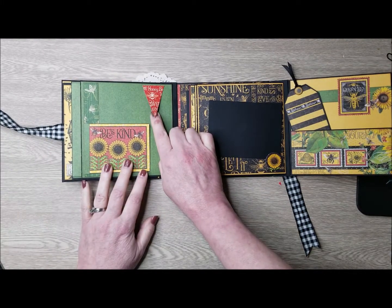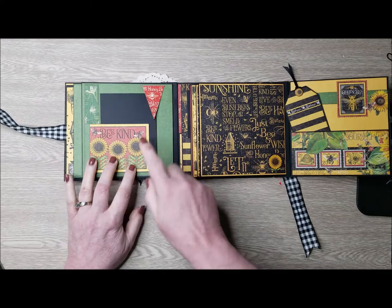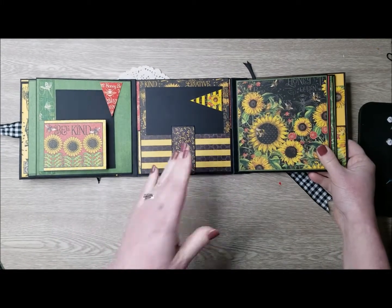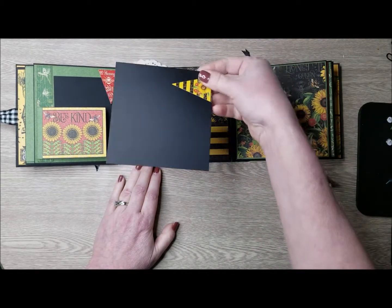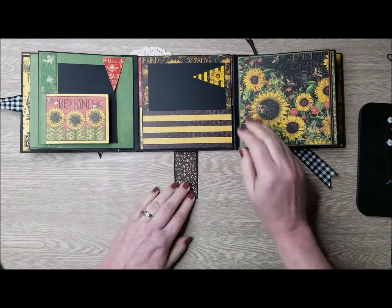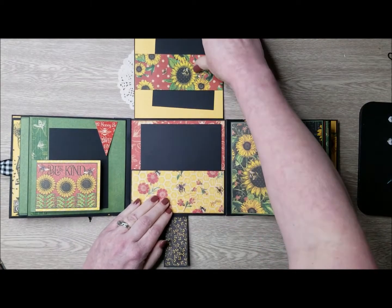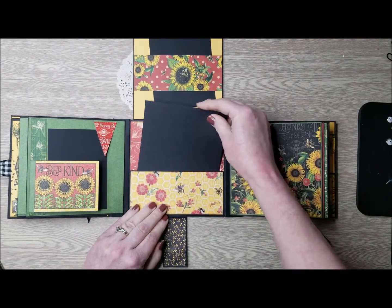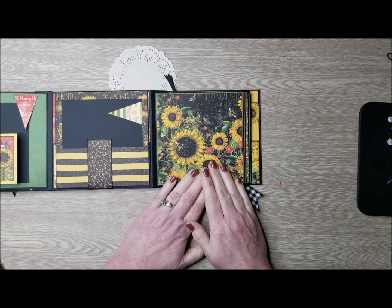One of the stickers was backed with the cardstock and placed just above there with some glue so that you could add a photo here and change it out. Next we're going to flip to the middle here. The middle is done using a magnet closure and this is also a pocket with another photo mat. That flips down this way, and then we pull this down. This flips up. We have another fun belly band up here with a photo mat and then a pocket down here with a place for a photo mat.